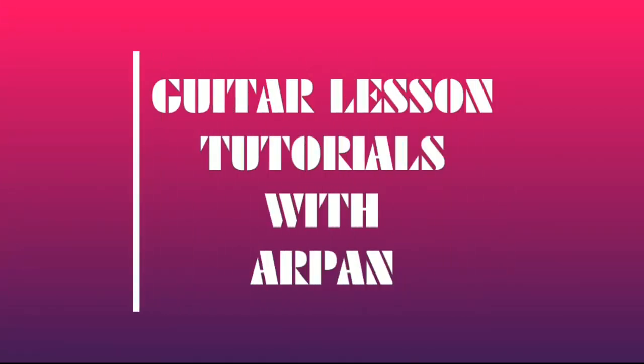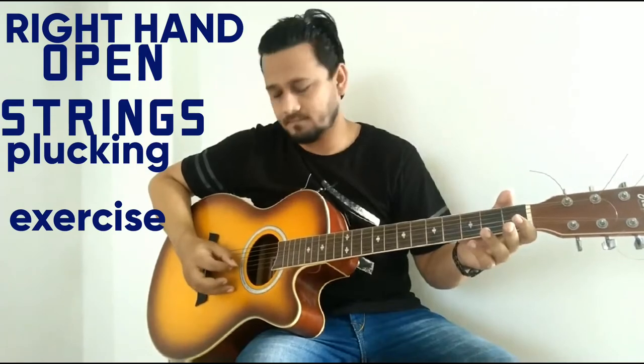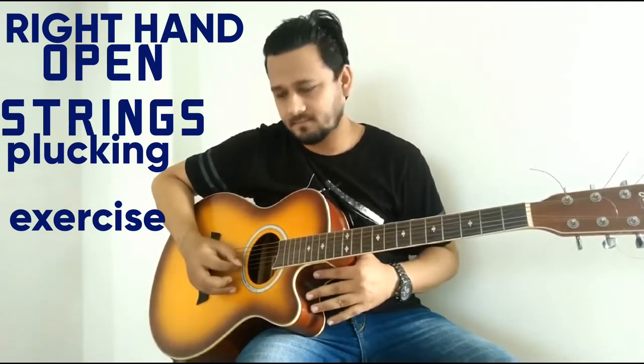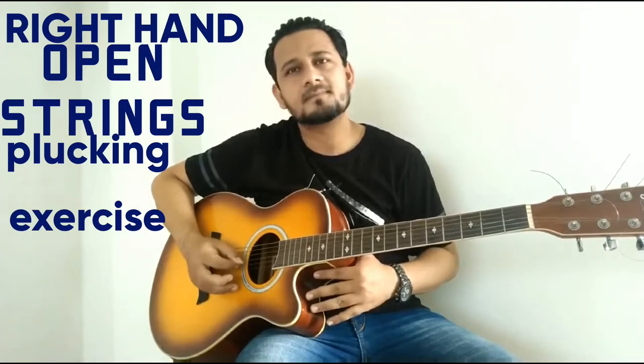Hello friends, myself Pran. Today I want to teach you the first basic lesson of guitar. For those who want to learn guitar, who have a guitar, or who have already started playing, I have made a special video for those people.